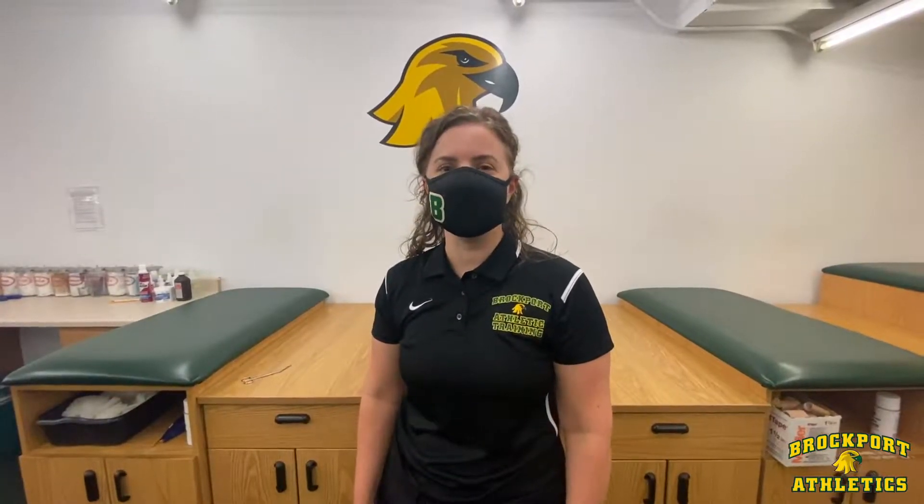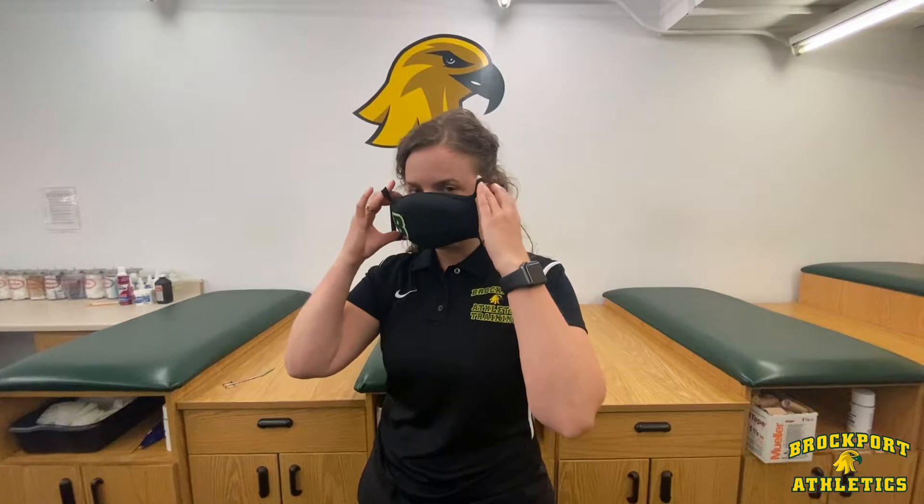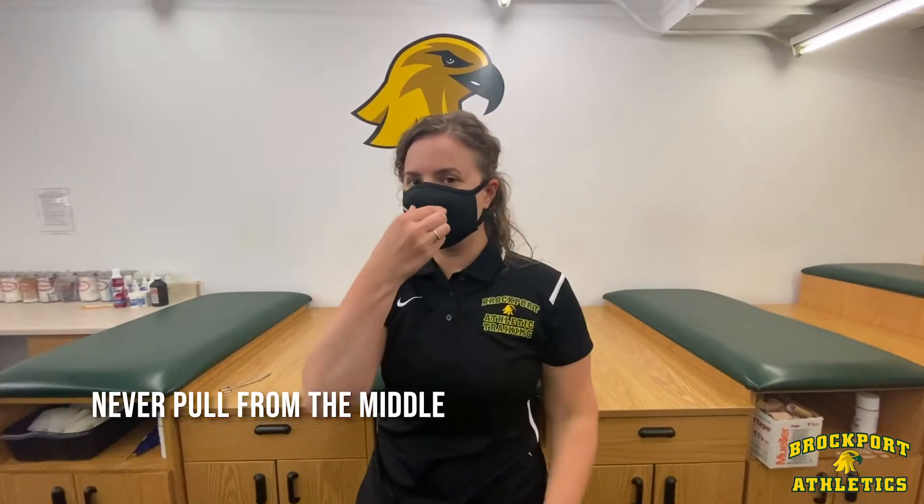Once you've washed your hands, you can remove your mask. Pull your mask from your ear loops and pull it off. When you're ready to put it back on, always hold it from the ear loop and put it back on. Never pull from the middle.